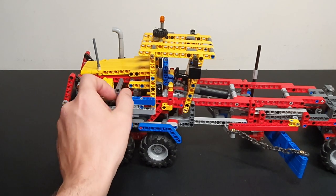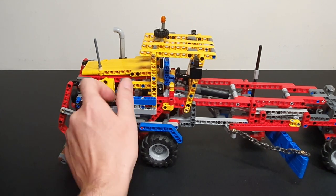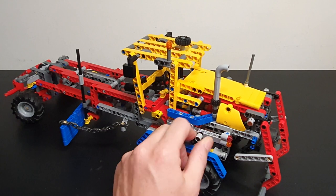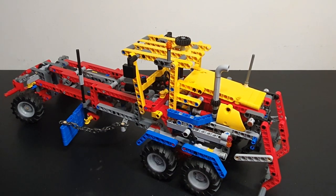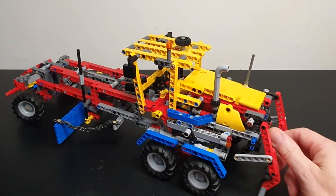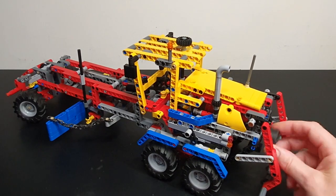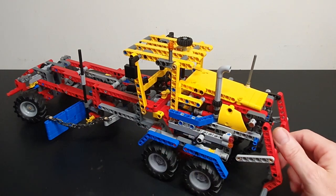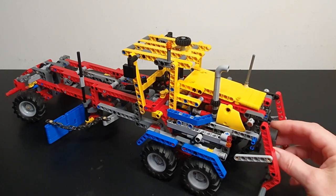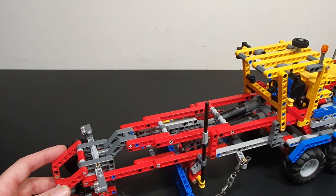Here we have one of the functions — it's the winder for the rear ripper. What a grader is really all about is the blade here. You can switch between functions of adjusting the angle with one of the linear actuators, and flick this way to adjust the height up and down. This guides it going up and down and keeps it in the right angle.